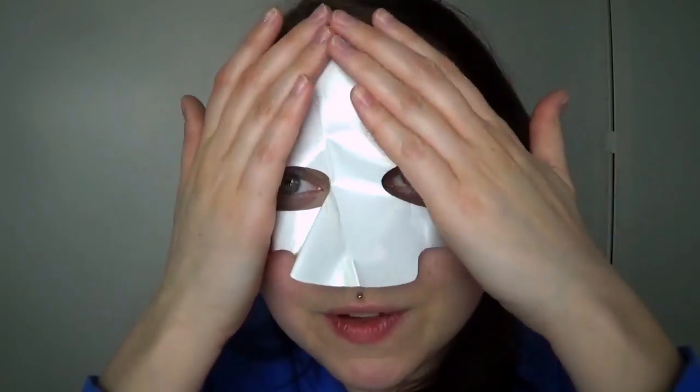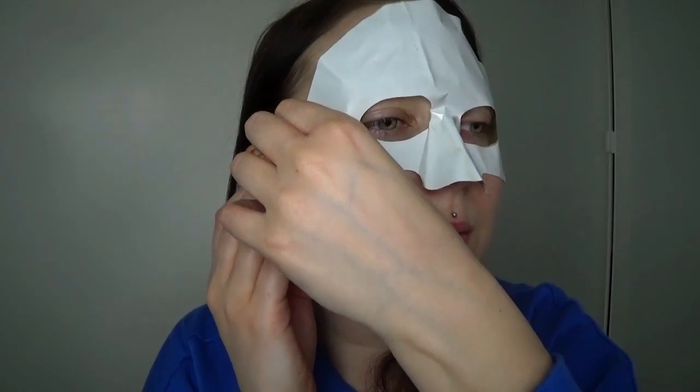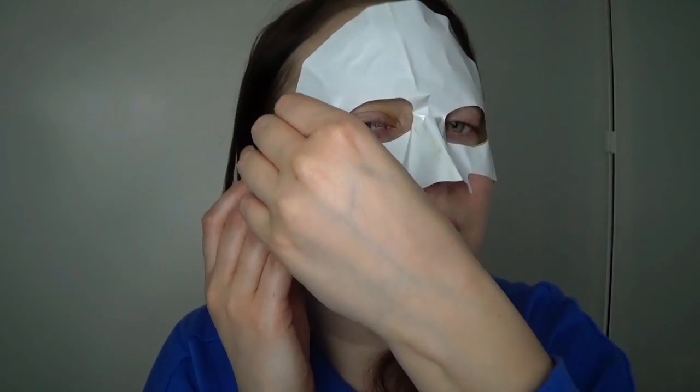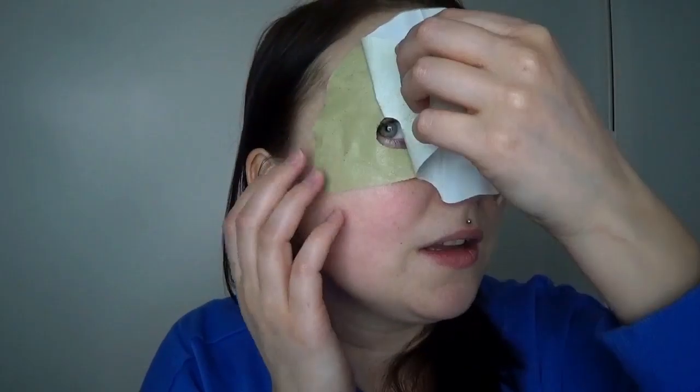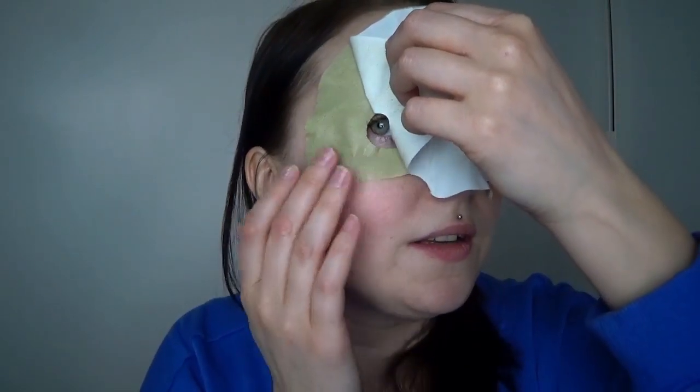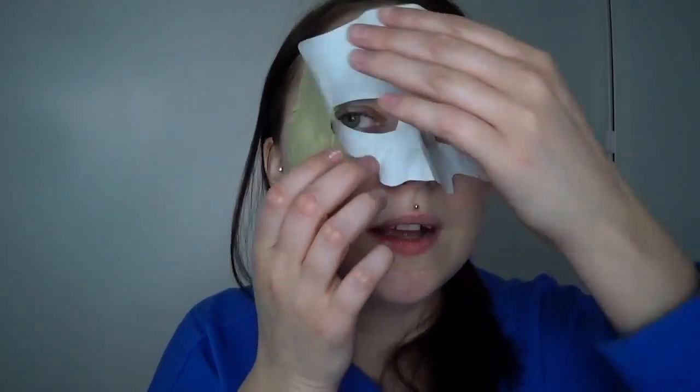So now that I have the proper fit, I'm going to start from one end. I look like some sort of superhero now. It's very hard to see if the mask is on there, but I'm just going to slowly go with it and adjust as we move along. Again, extra care is definitely required for this mask.